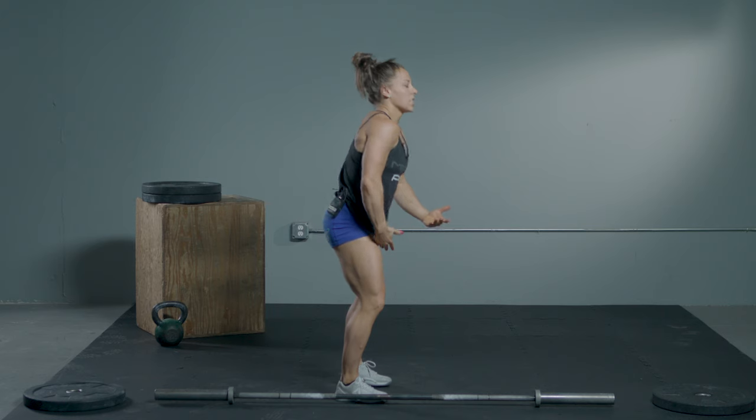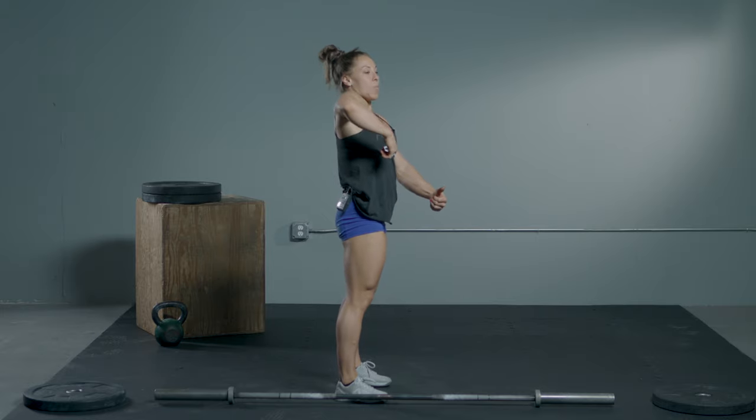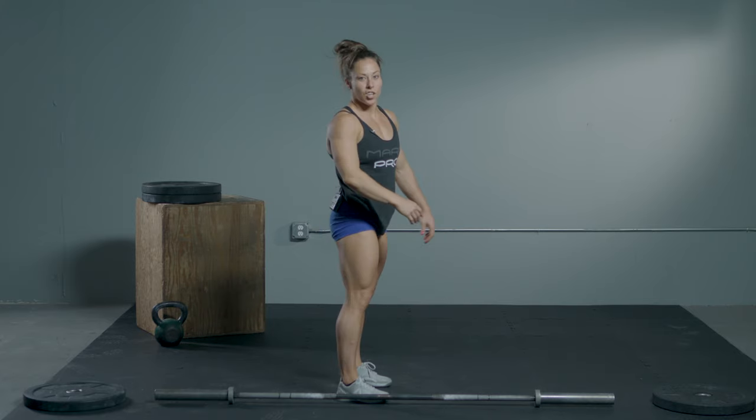The main tip I would give is after you cross into the hip, keep the bar tight. Try not to let it come out — pull that elbow high. After you feel the bar go weightless, that's when we start dropping and catching underneath.